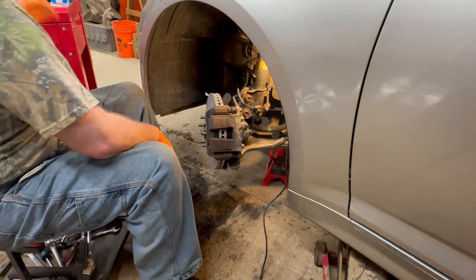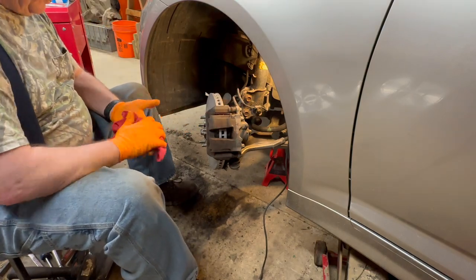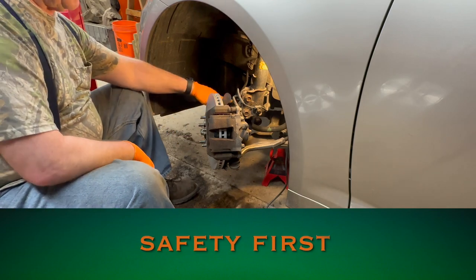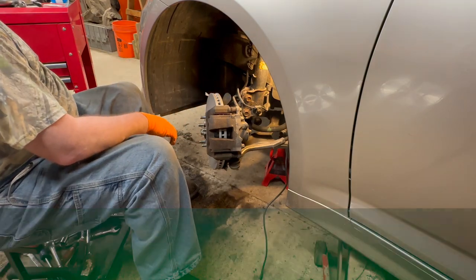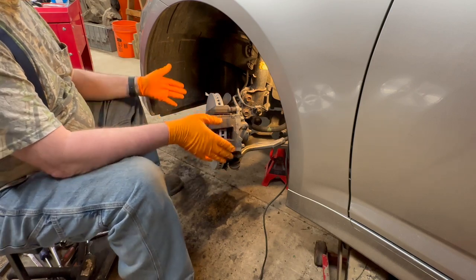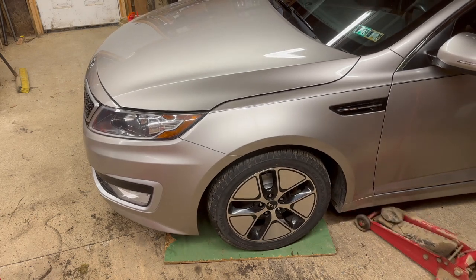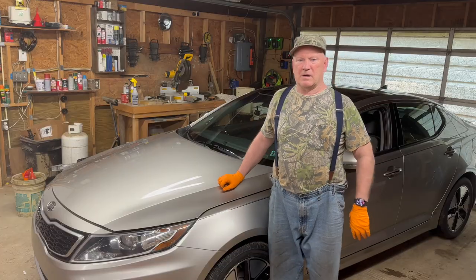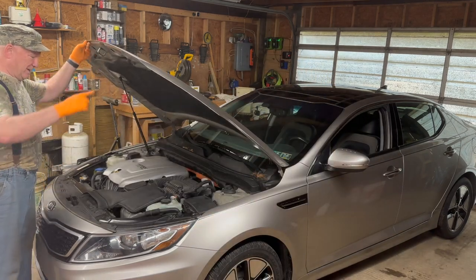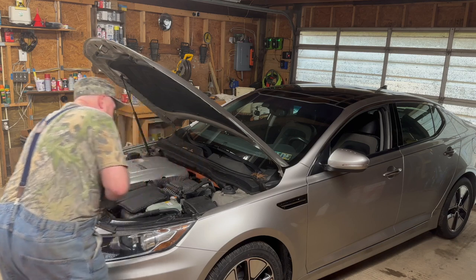I see some dirt here — I want to clean it up. Looks really, really good. There is a jack stand under the frame. We're almost done. All I've got to do is straighten the wheel out and put the wheel and tire back on.